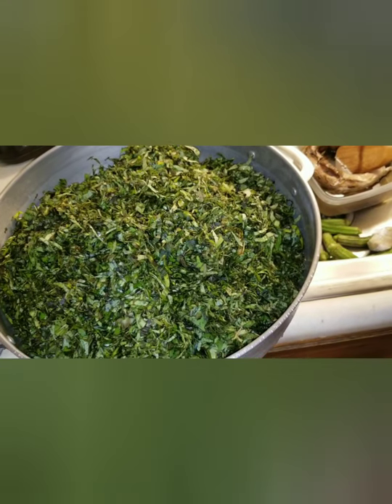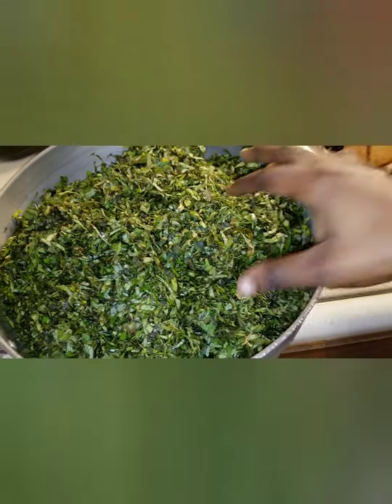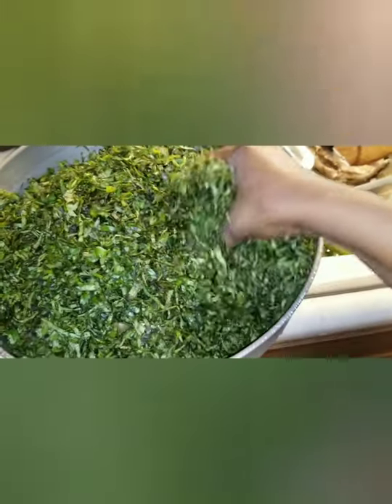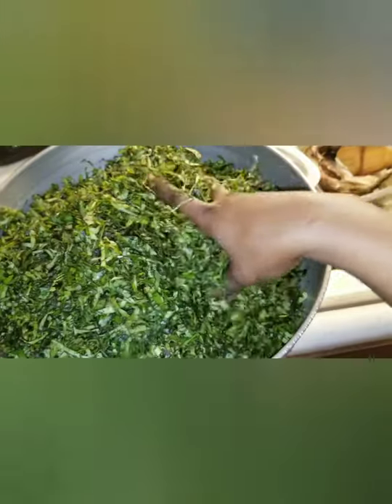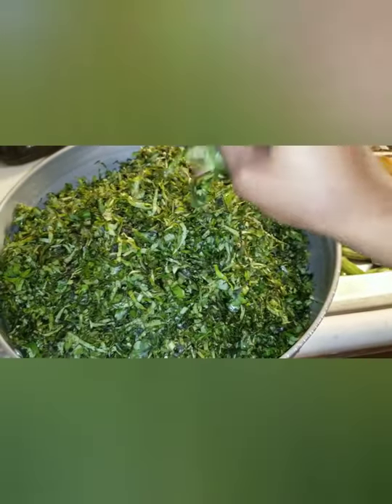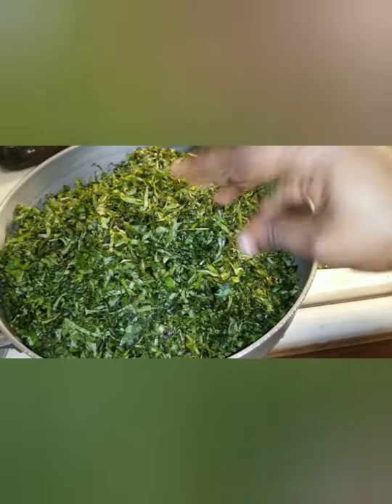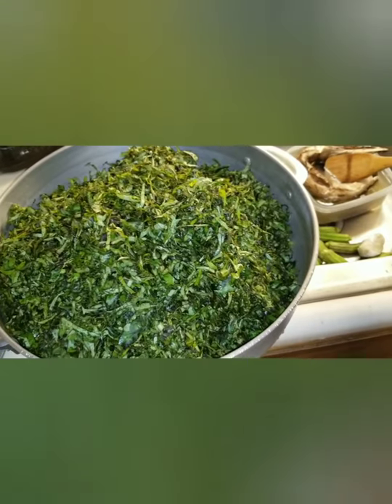Over there are my potato leaves. I know most of you know how to cut potato leaves, but for those who don't, I promise I'm going to make a video showing you how I cut potato leaves. I cut my potato leaves overnight, so I'm ready to cook.